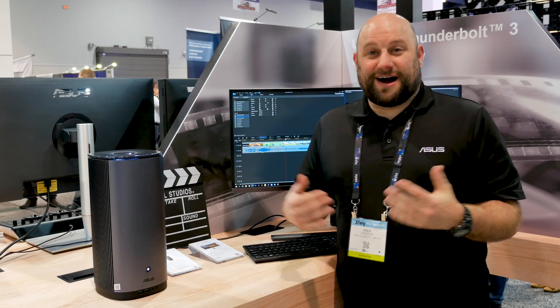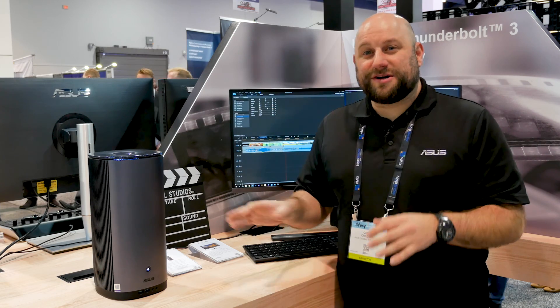Hey, what's up guys? This is Greg with ASUS. We are at NAB 2019 and here in the ASUS booth we're showing off some really awesome hardware and in this video I want to show you this.